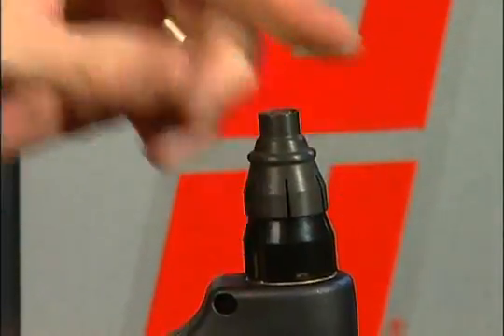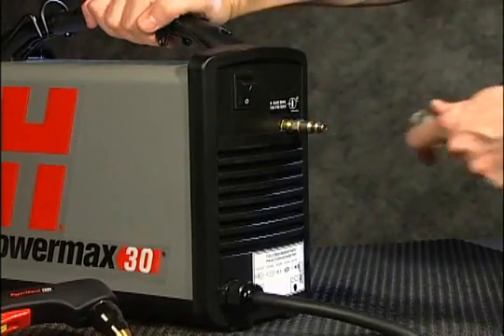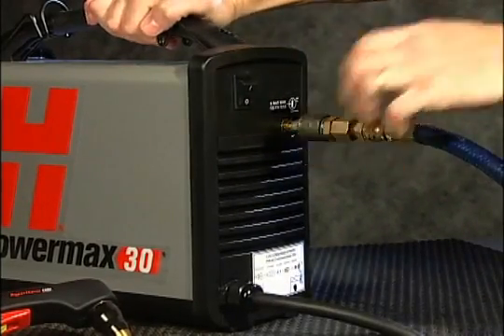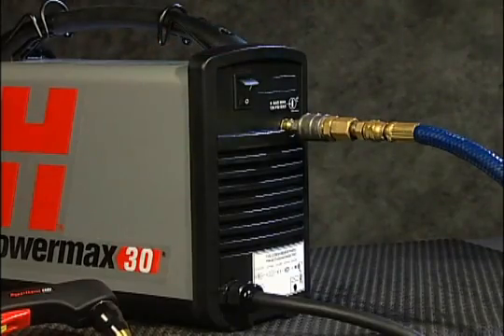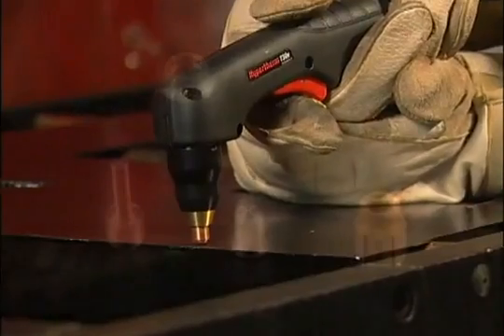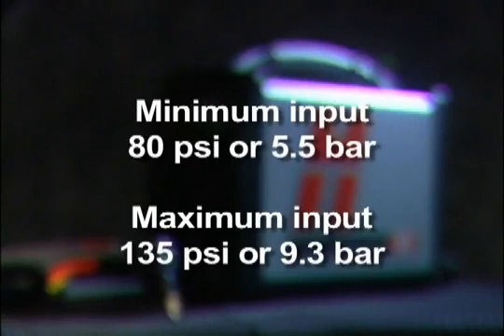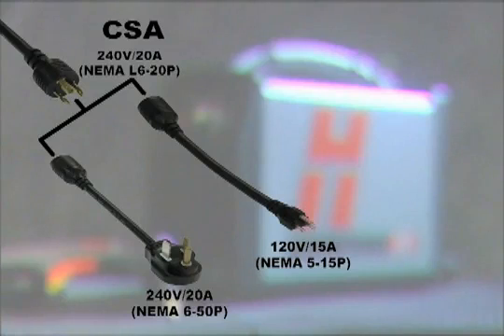If using the optional deflector to reduce nozzle arcing during edge starts, snap it onto the end of the retaining cap. Pull back the quick release collar on the gas hose and insert it on the fitting. Air should be filtered to remove all dirt, water, and oil, as contaminants can damage the power supply, torch, and consumables. The minimum gas pressure is 80 psi or 5.5 bar and should not exceed 135 psi or 9.3 bar.